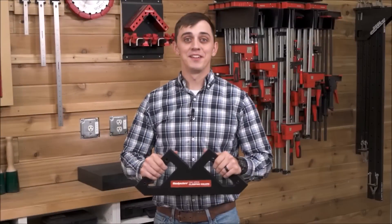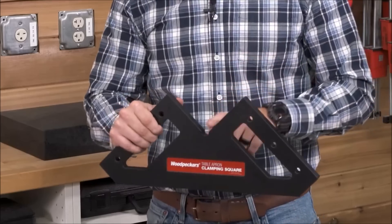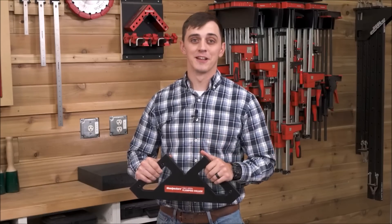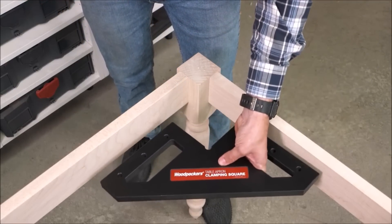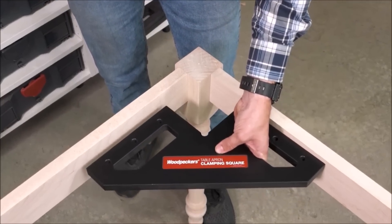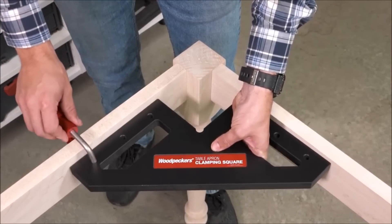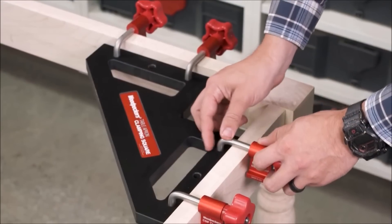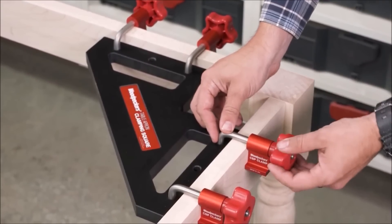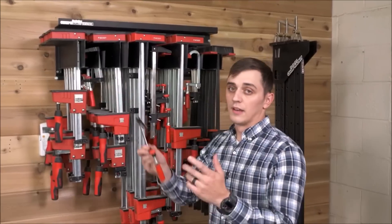Woodpecker's Table Apron Clamping Squares Deluxe Set is a must-have for any woodworking enthusiast. This versatile set includes four clamping squares and 16 CSP clamps, providing a range of options for securing your workpieces. The engineering team has incorporated two different clamping options. The square is designed with three-eighths holes along the sides, specifically designed to accept the exclusive CSP clamps, allowing you to easily hold the square in place while tightening the clamps, ensuring a secure and precise hold.